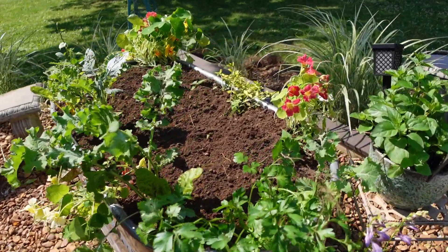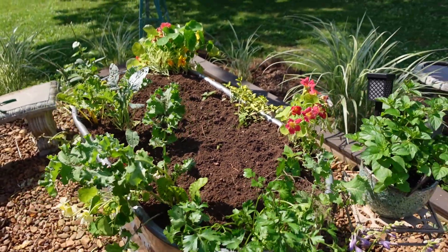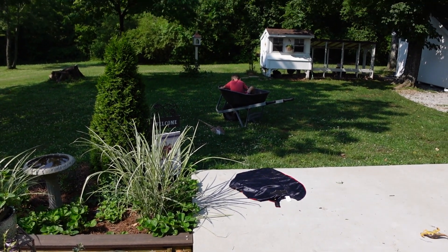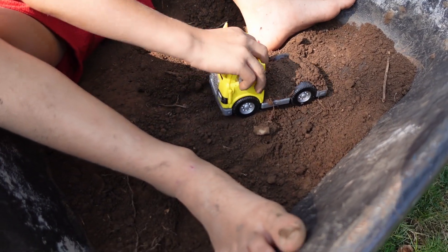This is what it looks like now with all the dirt — we've got a fresh surface to sow. He is playing in the remainder of the dirt. Kids don't need a lot of toys, they just need some dirt.